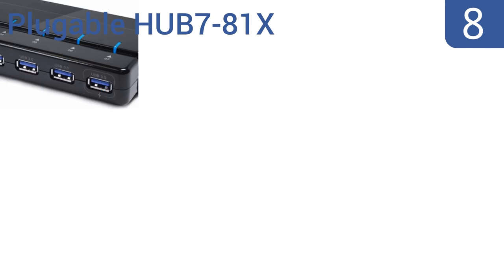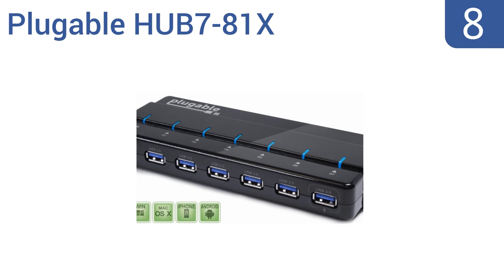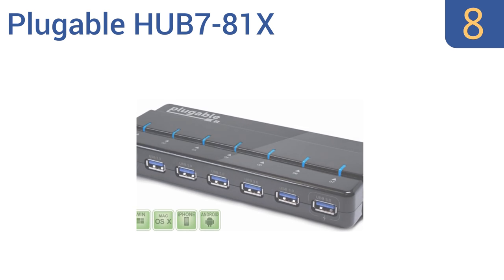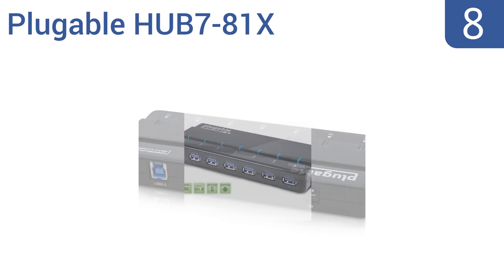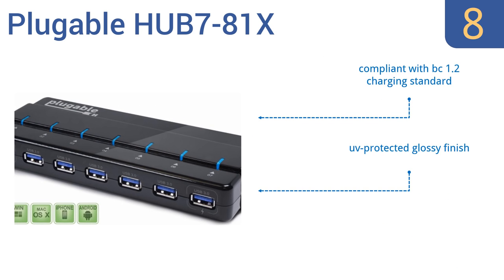Coming in at number 8 on our list. Perfect for high-throughput devices like USB external hard drives and flash drives, the Pluggable Hub 781X supports lightning-fast USB 3.0 data speeds, allowing for quick information transfers between multiple devices at the same time. It's compliant with the BC 1.2 charging standard and has a UV-protected glossy finish, but the LEDs could use a dimming function for nighttime use.